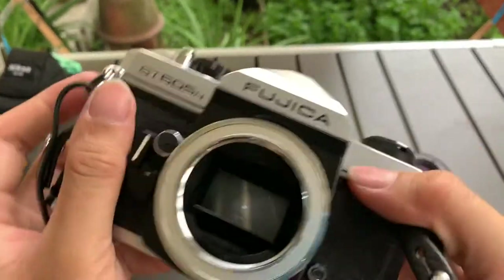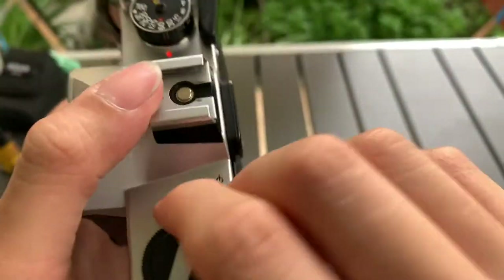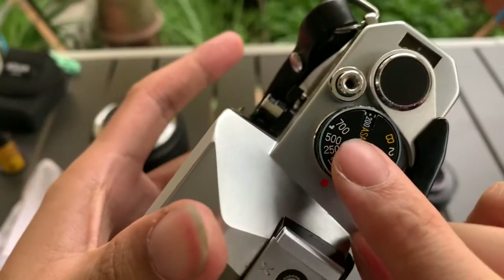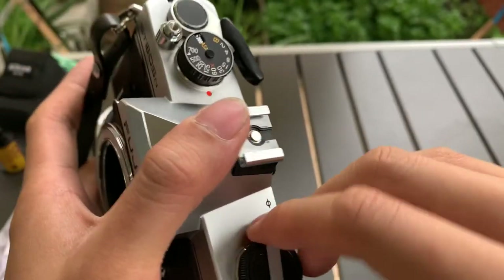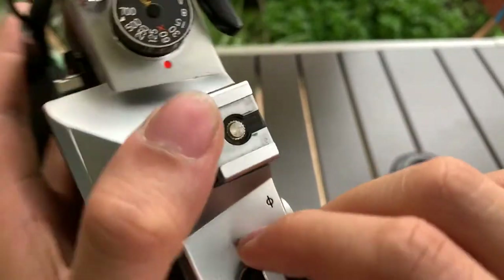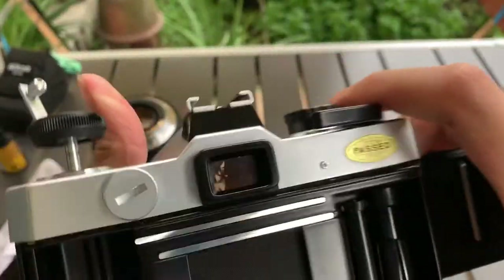Okay, so this is the camera itself. I'm going to show you the shutter mechanism. This is very unique — it can go up to 700. Interesting.